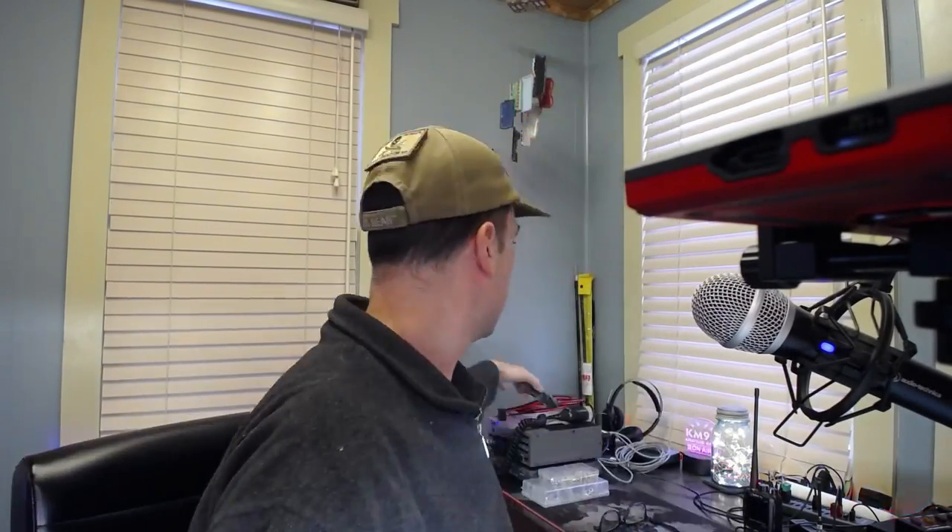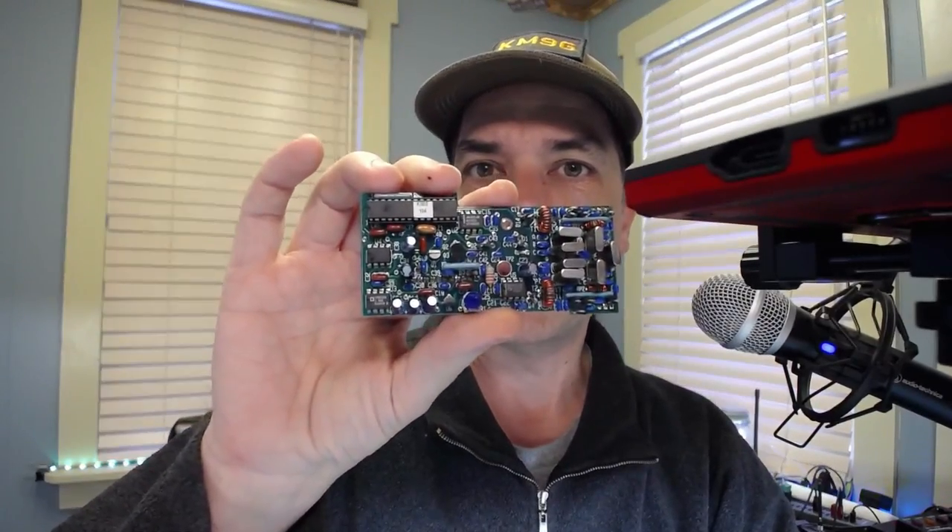Howdy everybody, Steve here, KM9G. It is another day at the workbench. Today I have a treat for us. We're going to install the KSB2, which is the Elecraft K2 SSB module that turns a very large CW radio into a very large all-mode radio.